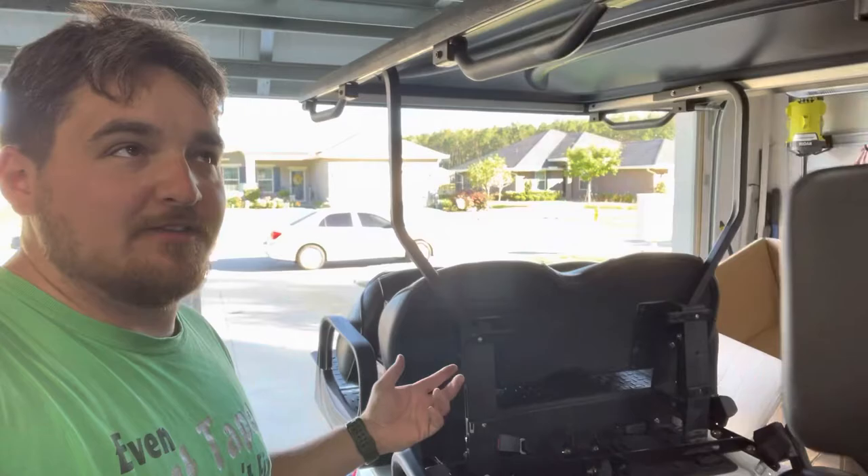Hey guys, what's going on? So I have this Onward Club Cart right here. This is a 2020 to 2022 model — I believe it had a few more year range — but it looks like this.